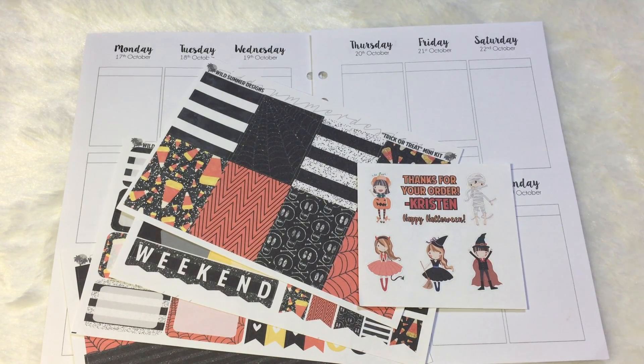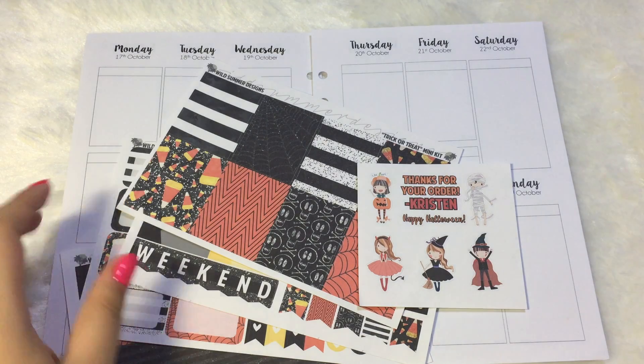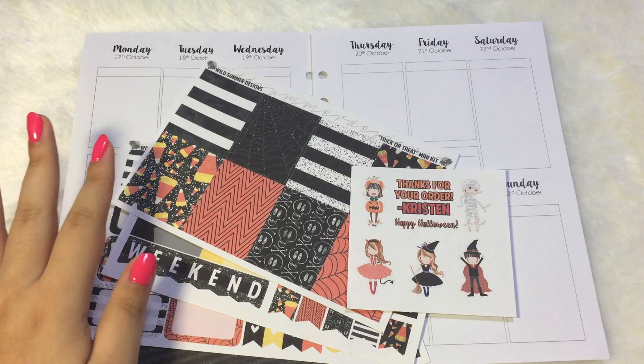Hey guys, this is Shauna and welcome back to my channel. Today I'm going to film a plan with me for my memory planner, and the kit I'll be using is from Wild Summer Designs.